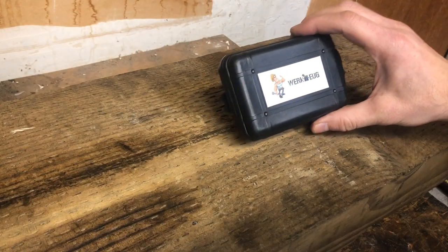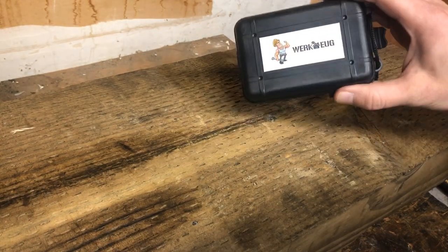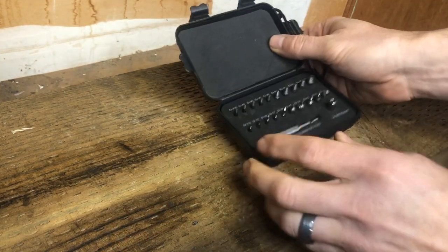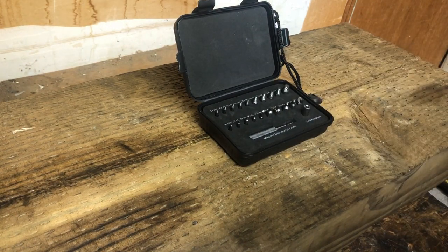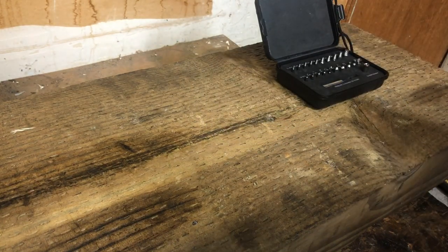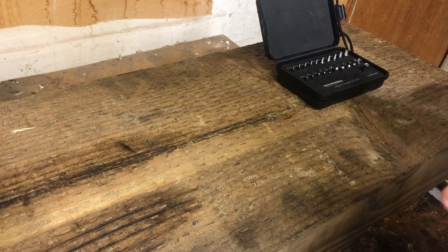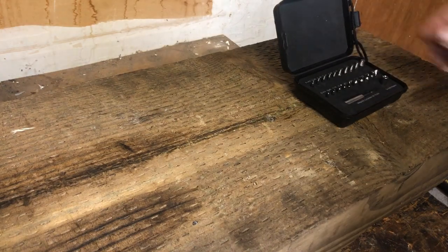I was sent this tool by a company called WorkEUG. It comes in a sleek plastic package that houses all the different bits. I'll explain these bits in just a minute. First, I wanted to say this is a situation that can be really frustrating. I've had it happen several times working on cars and doing projects around the house where you get a screw that's stripped out and you have to get it out for whatever reason.